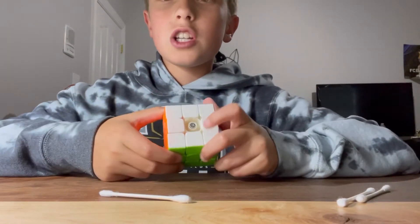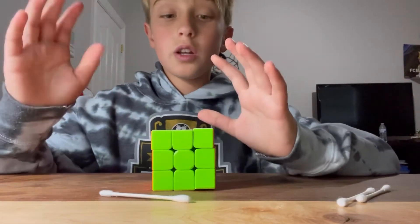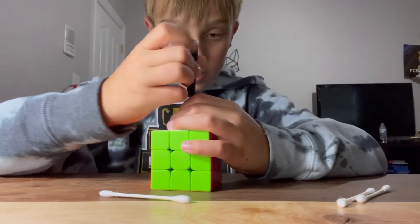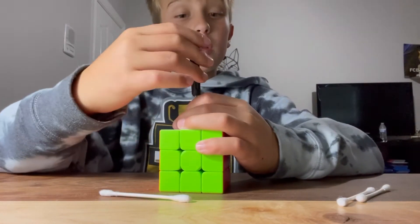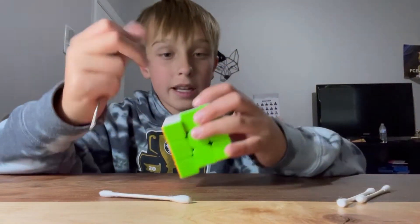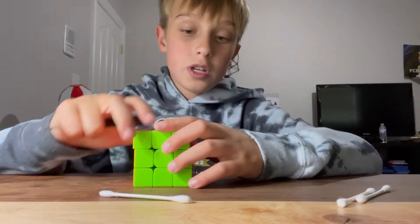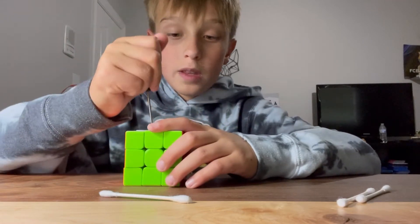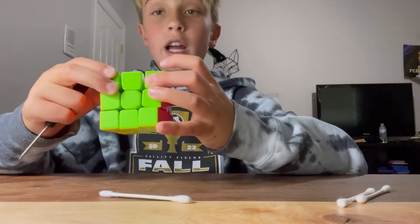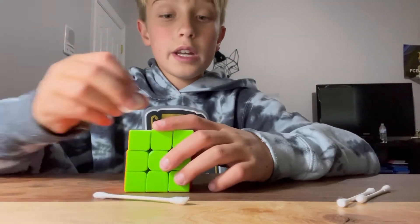Now we're back onto tensioning. Remember how we loosened the cube to be able to take the pieces out? Now you're going to want to tighten it back up to your preference. My personal preference would probably be a bit tighter than usual, though that might not be the best setting. Just make it so that both sides are even — to where one is where you want it, then make the other one the same. You should check by pulling the top layer and pulling the bottom layer, and if they feel about the same, it's good.